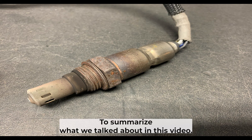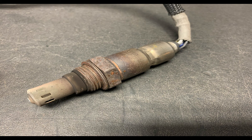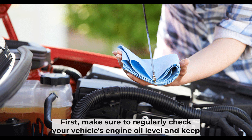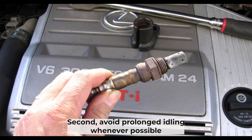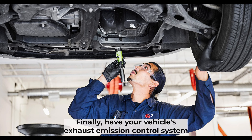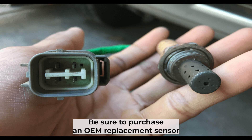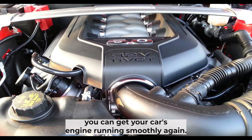To summarize, if your car's oxygen sensor is failing or has failed, it's important to take care of the problem as soon as possible, as ignoring it could lead to engine damage. Preventative steps include regularly checking your engine oil level, avoiding prolonged idling, and having your exhaust emission control system inspected regularly. If you need to replace your car's oxygen sensor, it's relatively easy to do yourself with just a few tools — be sure to purchase an OEM replacement sensor and follow the installation instructions carefully.